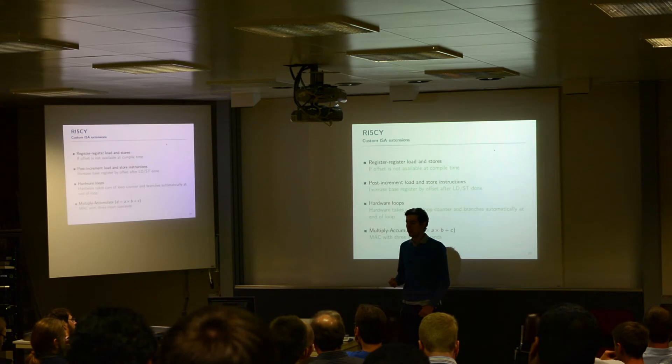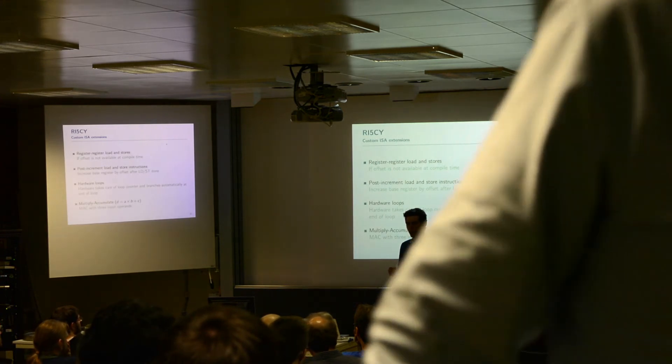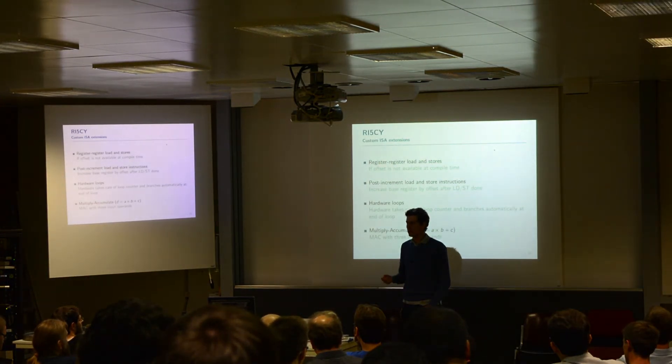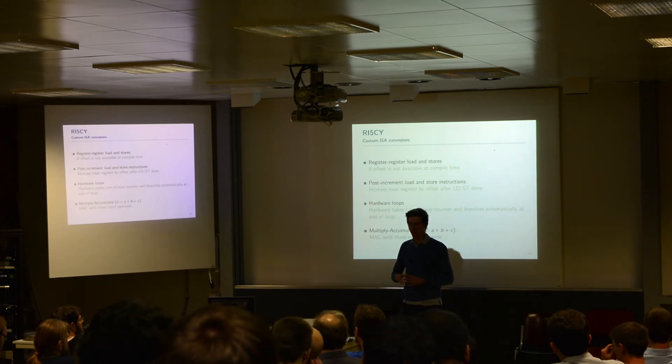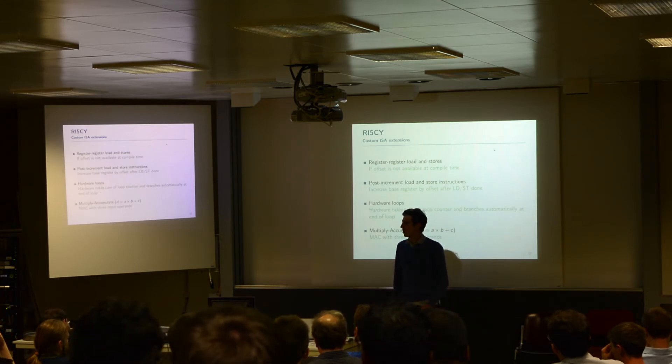You also gain efficiency because you can do very efficient branching — you can anticipate if you want to branch in the next cycle, so you can already fetch the right words from memory, align them correctly, and go on without taking any losses. And then we added a multiply-accumulate instruction, which is something very simple.